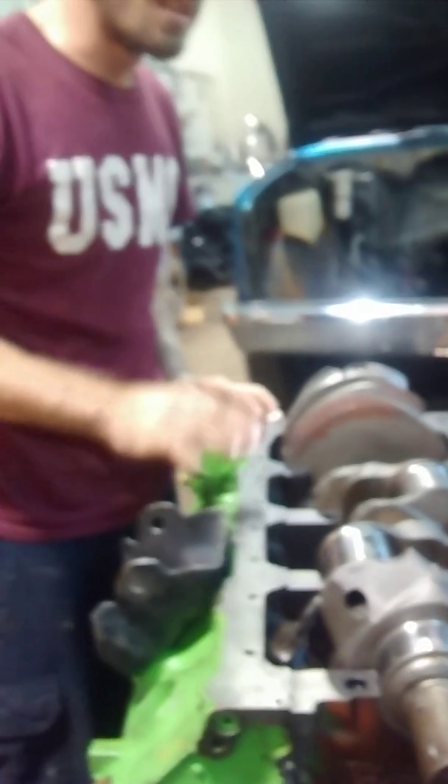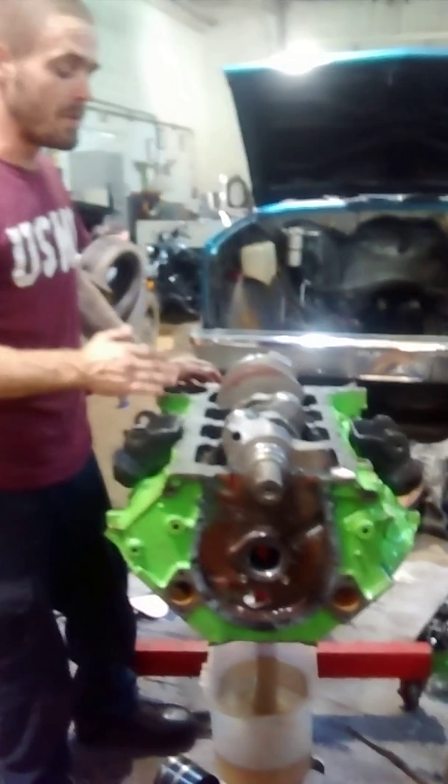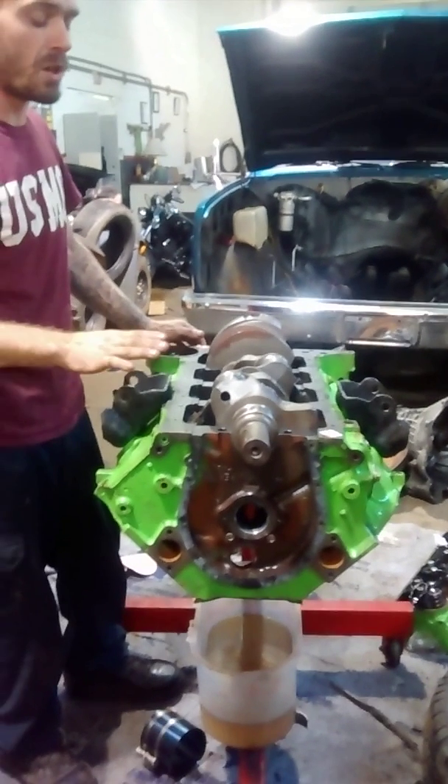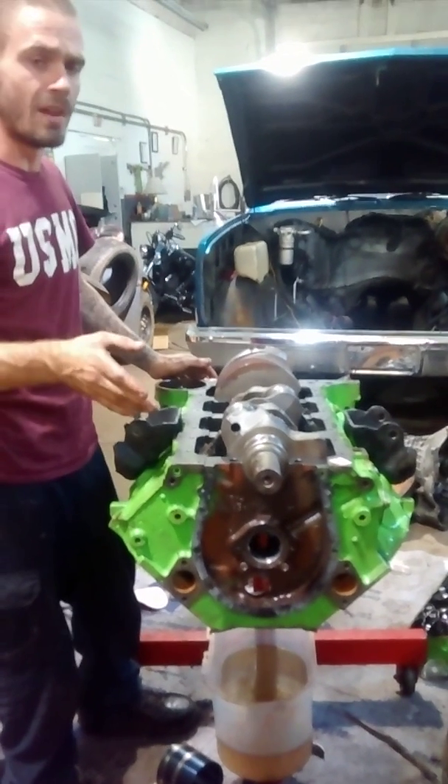Three thousandths is acceptable, and that's most definitely acceptable. That's how you measure your clearances. It ranges for different motors and different things, but from what I've done and all the engines I've built, as far as Chevrolets go, between two and three thousandths is perfect — it's exactly what you want. Same for your rods; maybe you want closer to two on your rods. At two to three thousandths of an inch, you'll have great oil pressure. After it's warmed up at idle, you should have between 25 and 30 psi, which is plenty enough.